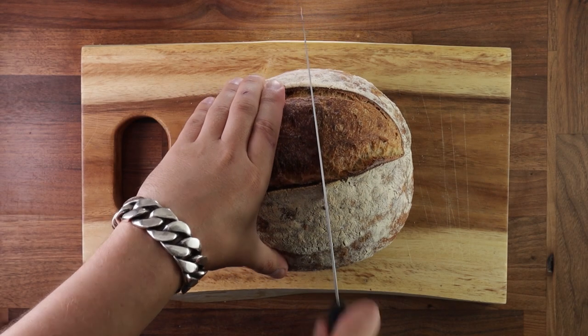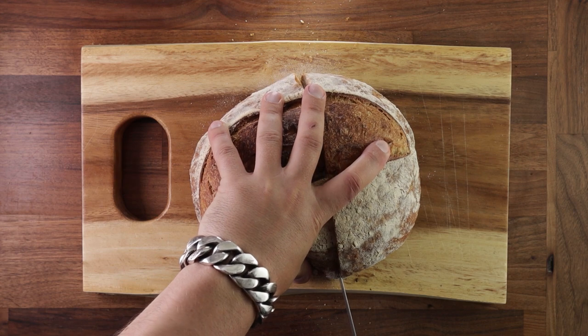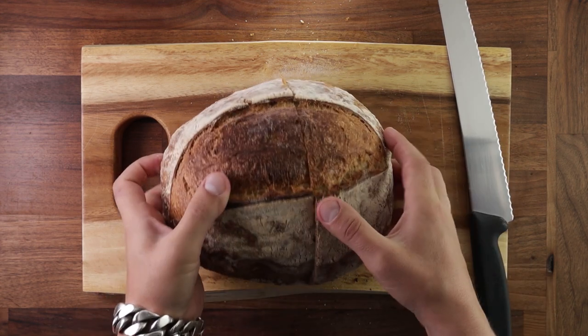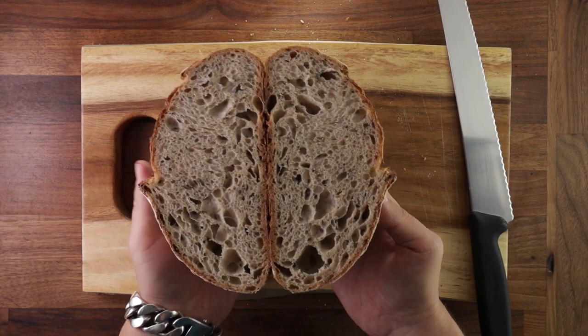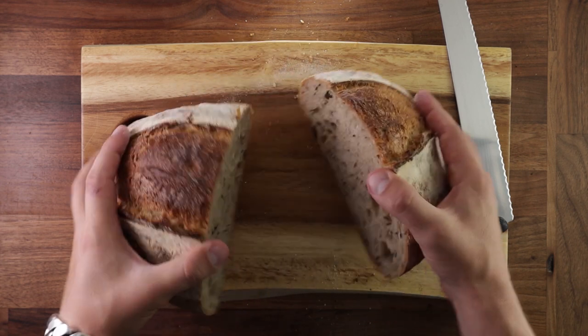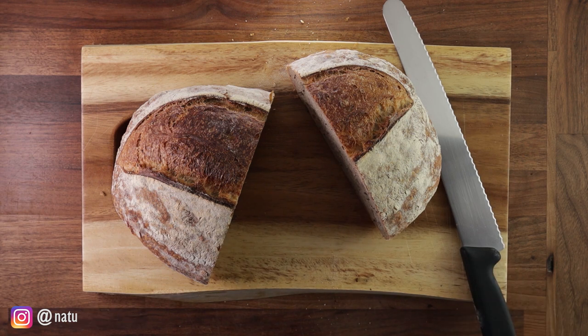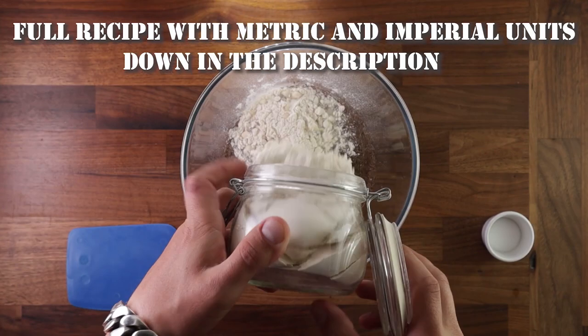Today we'll talk about high hydration dough. High hydration means the dough contains a relatively large amount of water in relation to the total flour. The reason you'd want to add more water is that high hydration will give your bread a more open crumb and those big bubbles.